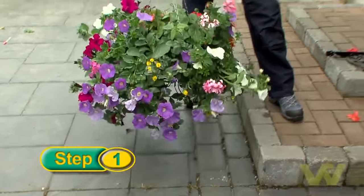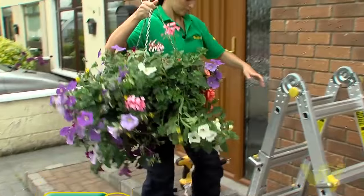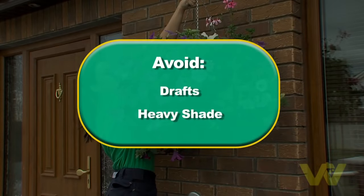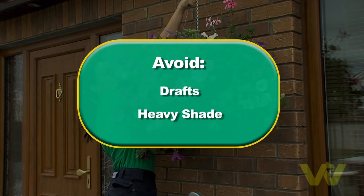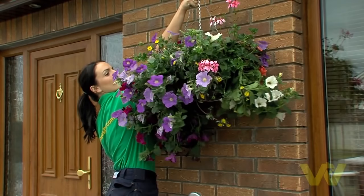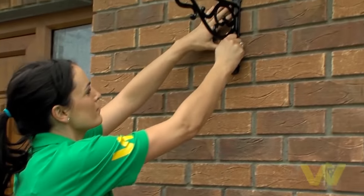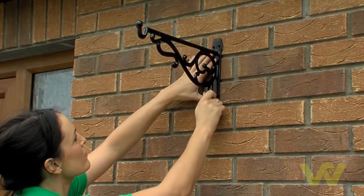Choose a spot where the basket will catch the eye, but make sure it's easy to reach for watering. Avoid draughty corner sites and heavy shade, as plants will find it difficult to thrive in these areas. A flower basket must hang far enough away from the wall to avoid damage to brickwork in windy weather.